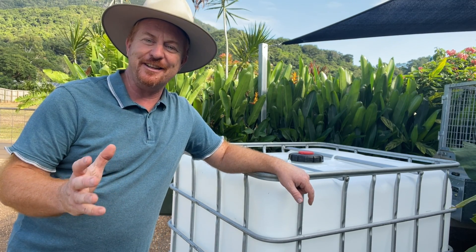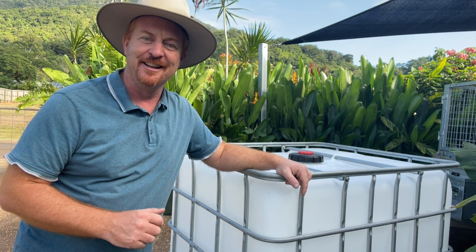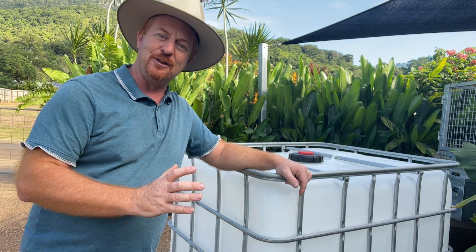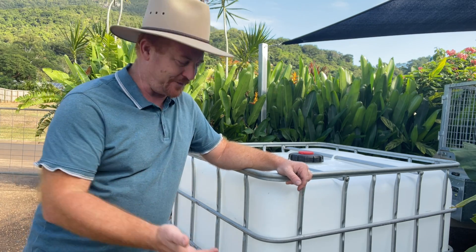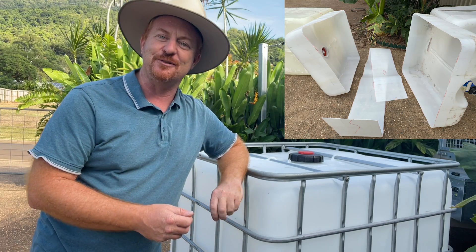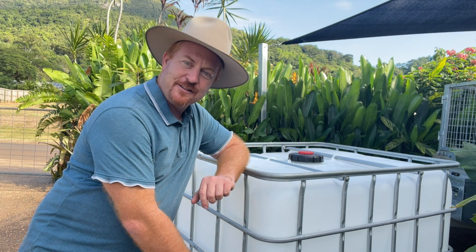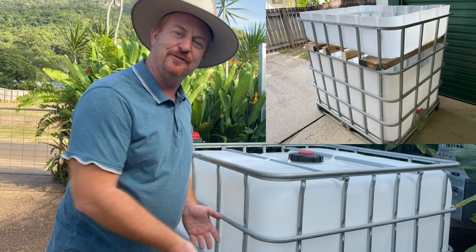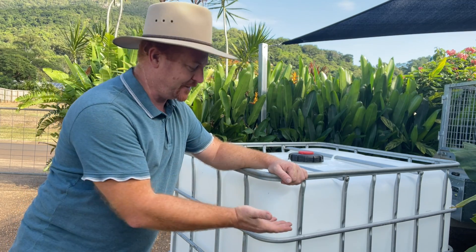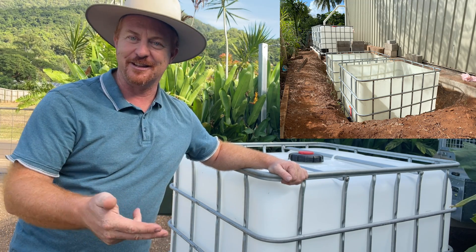I like to use these tote tanks or IBC tanks for everything. They're great versatile tanks and so easy to find. On a larger system you could cut the top off and that becomes a grow bed, cut the bottom off and that becomes a grow bed, and dispose of the middle piece. Or you can use the top for a grow bed and the remainder for fish, or use it as a sump tank where the bottom becomes a sump that drains your aquaponics water into.